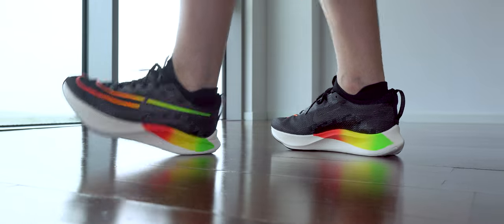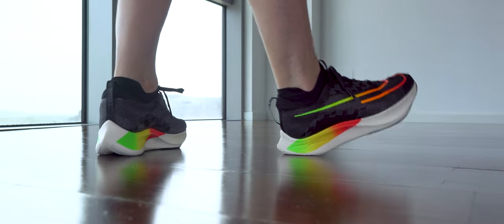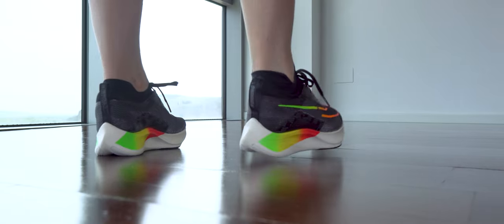As you can tell, here we have on-foot shots from a lower angle. This way you can see better the kind of cushioning they have and how I walk with them — the pronation I have. You can compare it with yourself if you want.